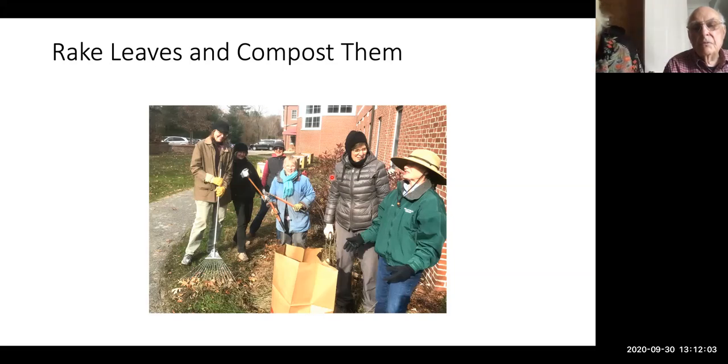This year, the Hartwell Composting Facility had problems because of the drought and their compost material became too dry, which is why they ran out. That's one of the reasons why I strongly suggest that if you're a gardener, you should have your own composting bin. If you don't know about it, Donna Moltrup gave a lecture on this series on it.